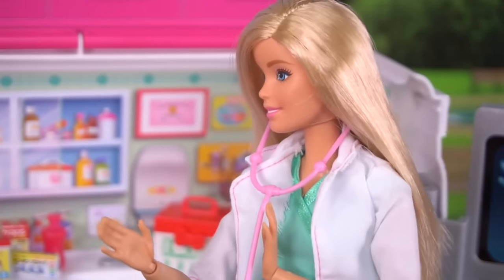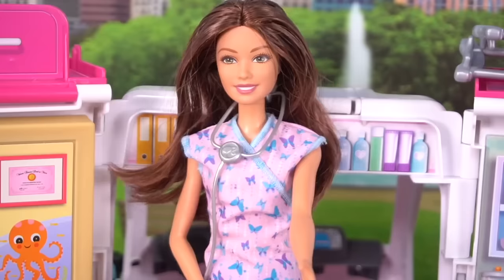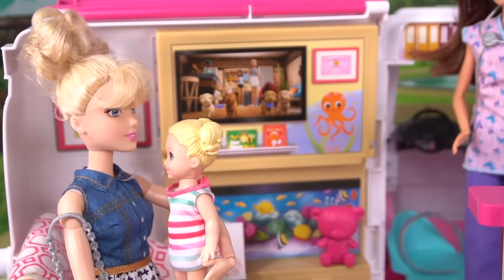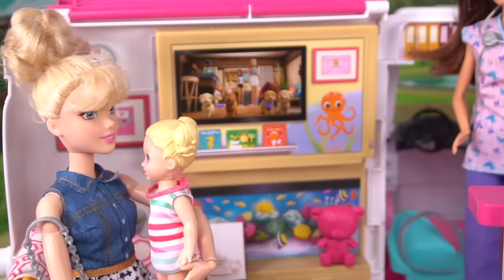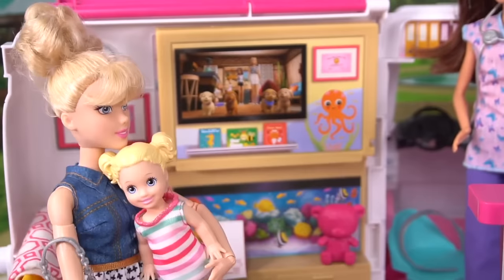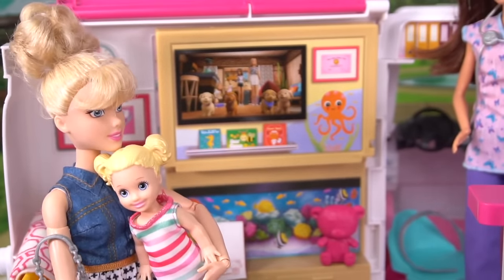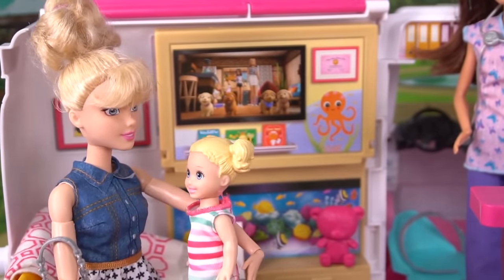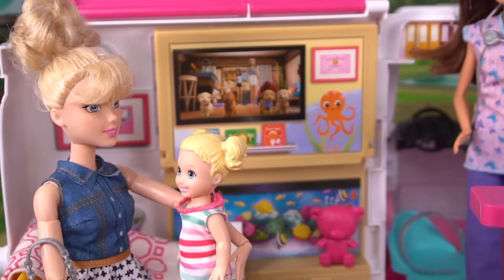Sandra, you can let the first patient in. Sure. I don't want to see the doctor. I'm scared. I'm scared. I don't want to see the doctor. Chrissy, it's okay sweetheart. She's going to make you feel better. Mommy, I want to go home. I feel much better already. No, you don't, sweetie. You had a fever this morning. Now sit down and watch the nice movie they put for you.